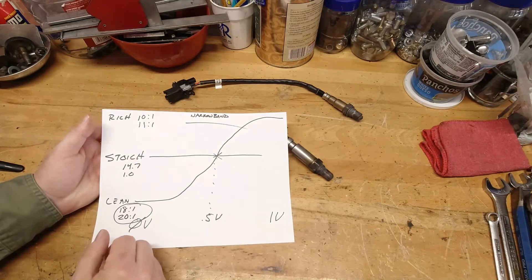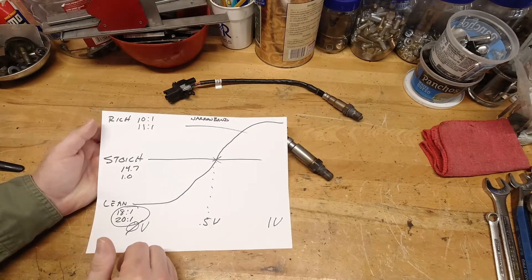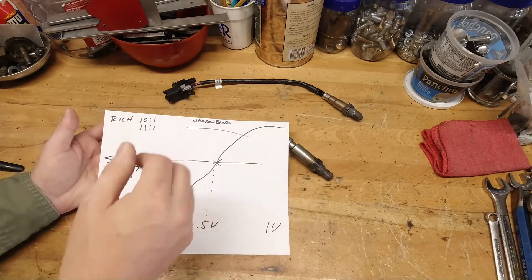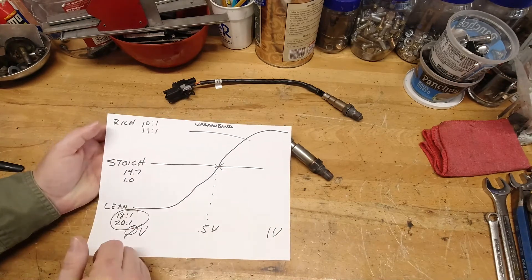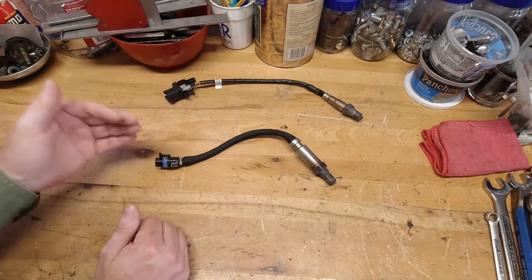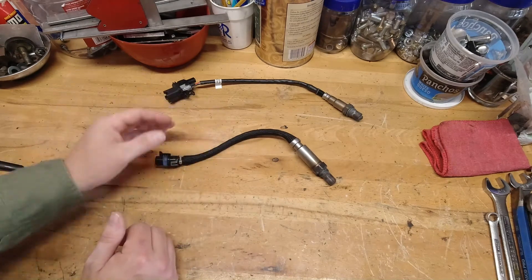That's the biggest problem with the narrow-band: you don't have an idea whether the adjustment is going to be made or what the actual number is. If it falls outside of the range, it'll just keep operating as normal until it gets back within range, and then it'll make the adjustment to the fueling. The computer makes that correction in a closed-loop correction to the fueling.